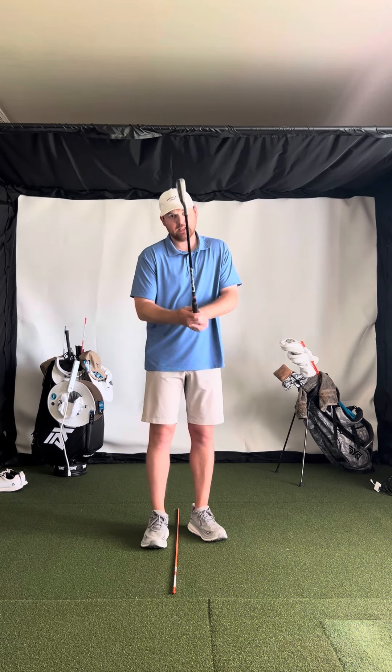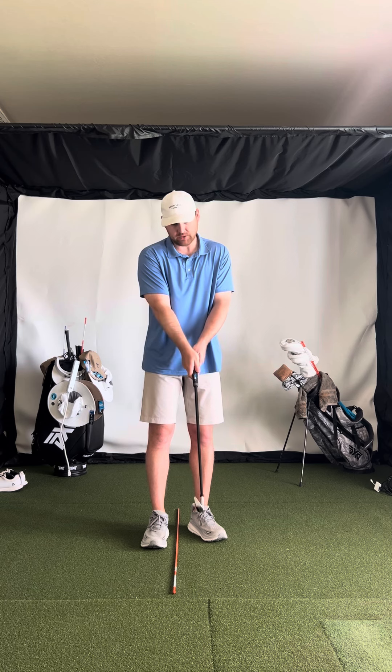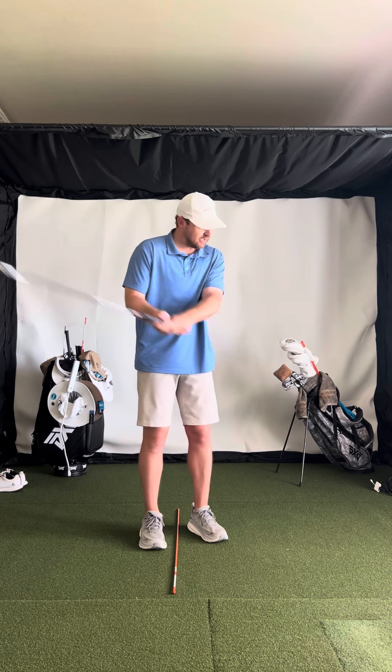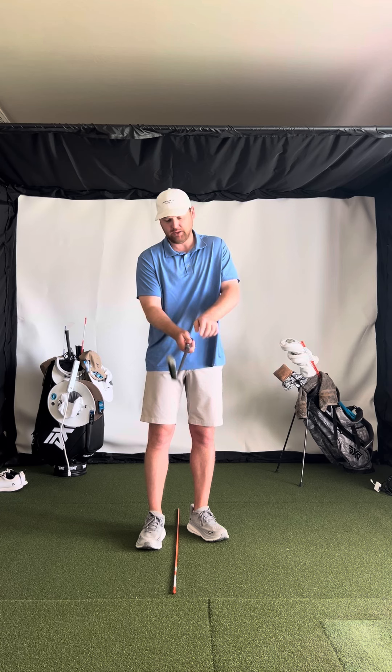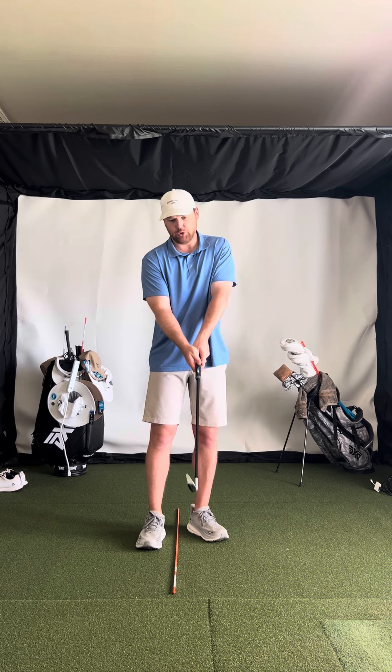So to add a couple things — the main thing is we've got to get a stronger grip, not a weak grip, because that's an open face, high spinner to the right. So stronger grip: getting the lead hand V center of the body, trail hand V more trail shoulder.